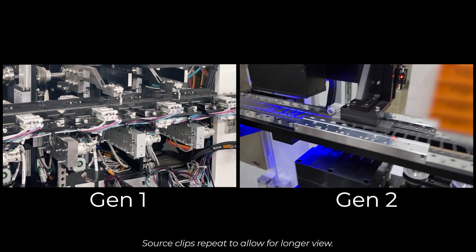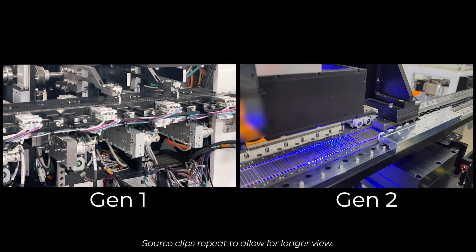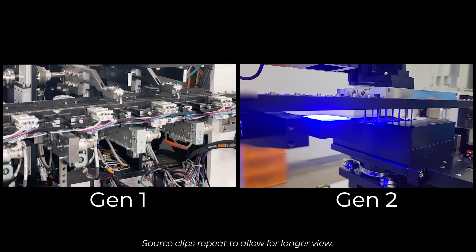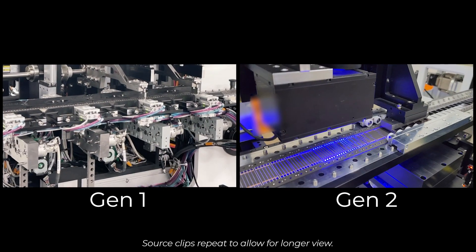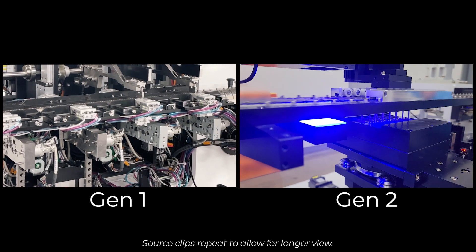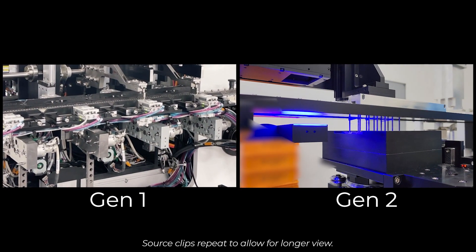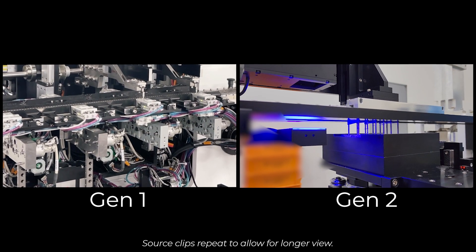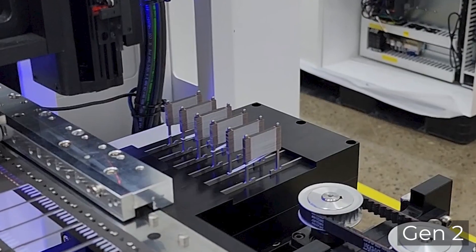Now let's look at the stacking portion of the manufacturing process used in our battery construction — Gen 1 versus Gen 2. On the left side you'll see the Gen 1 stacking, which is being done one at a time, much slower. Whereas on the right side, you see the Gen 2 stackers, which are marking on the fly and creating six stacks at the same time — a much faster process.